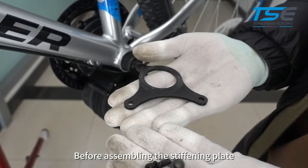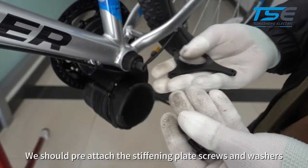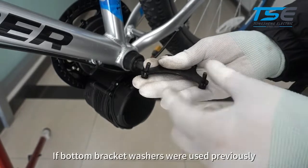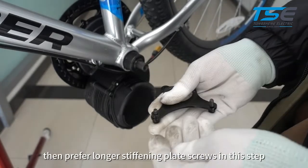Before assembling the stiffening plate, pre-attach the stiffening plate screws and washers. If bottom bracket washers were used previously, use longer stiffening plate screws in this step.